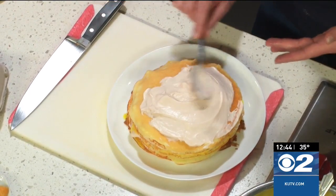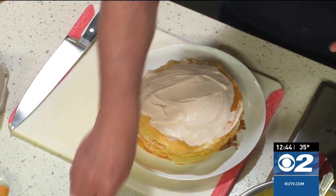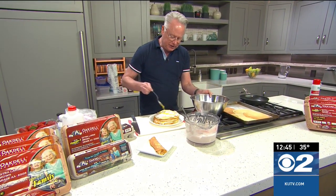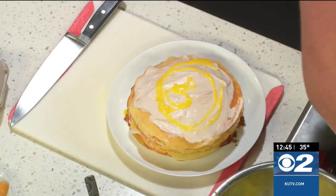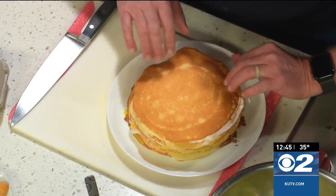I'm just spreading the strawberry cream over the crepe, just like that. Then you're going to take some of the lemon curd and drizzle it over the top. This is so good — I've been snacking on this lemon curd. Then you'll finish it off with a beautiful crepe right on top.